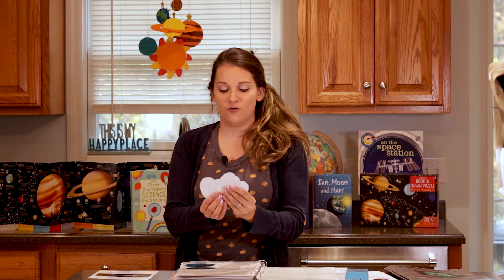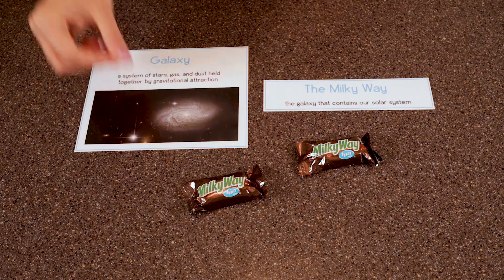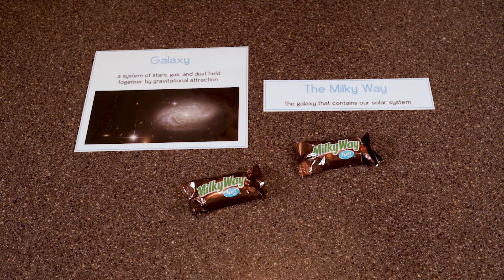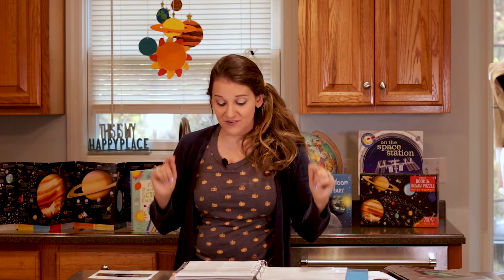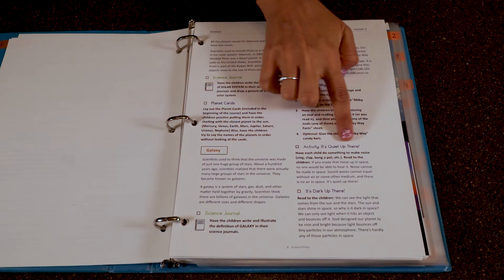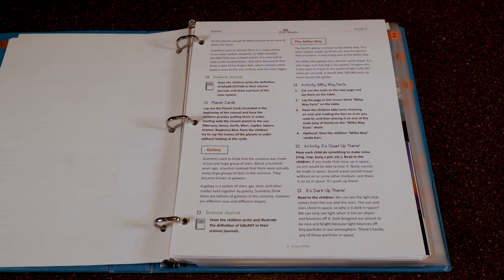A fun way to do the Milky Way facts activity is to hold the cards and tell your kids to pick any card they want — they'll go around the table picking a card and you'll read it. Older kids can read it themselves. Optionally, you can pull out little Milky Way candy bars to reinforce the idea of our Milky Way galaxy and let them enjoy a snack during science. The very last part of the lesson is the 'It's Quiet Up There' activity — have your kids sing, bang, clap, or make noise, then talk about how there is no noise in space, because sound waves cannot travel without air.